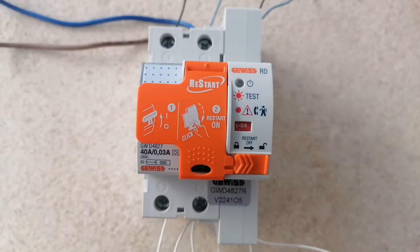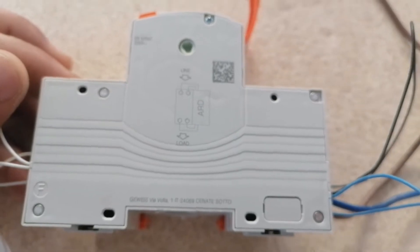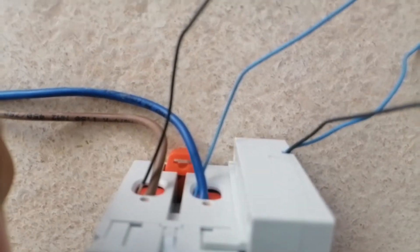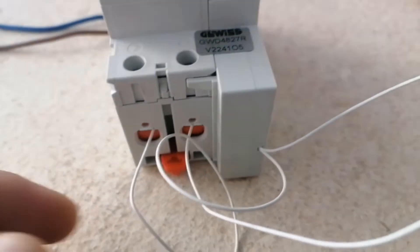We have automatic restart pull. You can see the diagram for installation. From the top we have a supply, from down we have a load, and we have small wires.